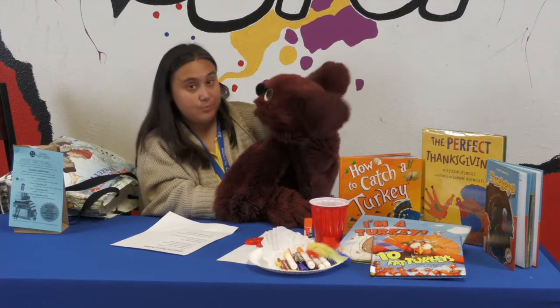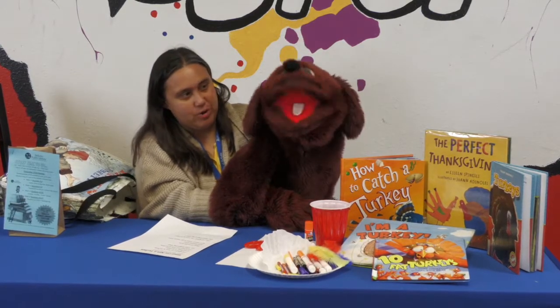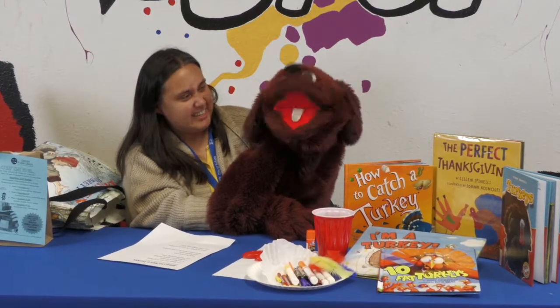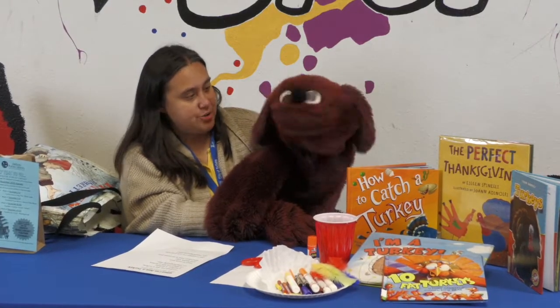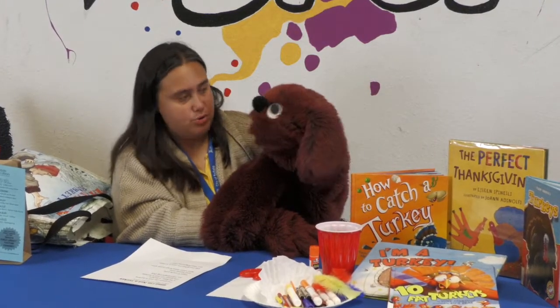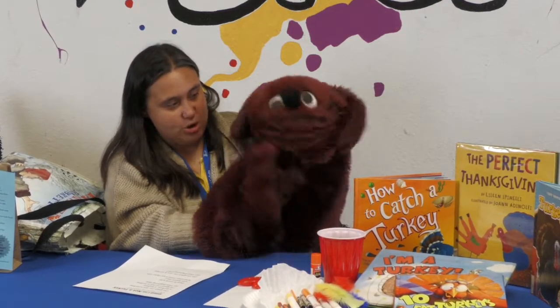Today we're gonna make turkeys! We're gonna make turkeys and then we're gonna eat them? Well, this kind of turkey's not an eating turkey. It's a tie-dye turkey. A what? Can you eat a tie-dye turkey? Well, not this one. Well then I don't want to do it. It'll be fun. Can I nibble it? No, you can't. Just a little bit? No, you can't do that.